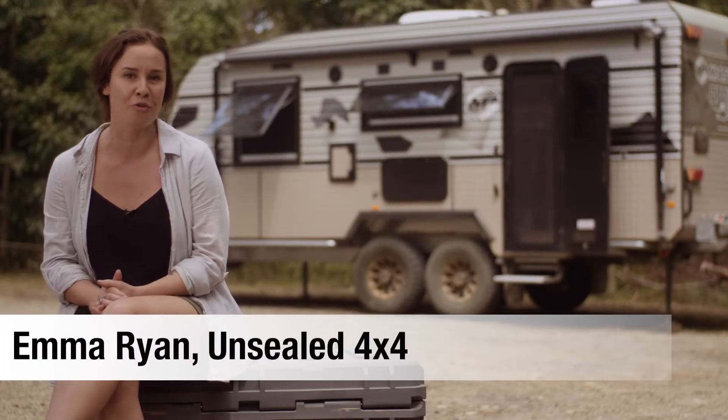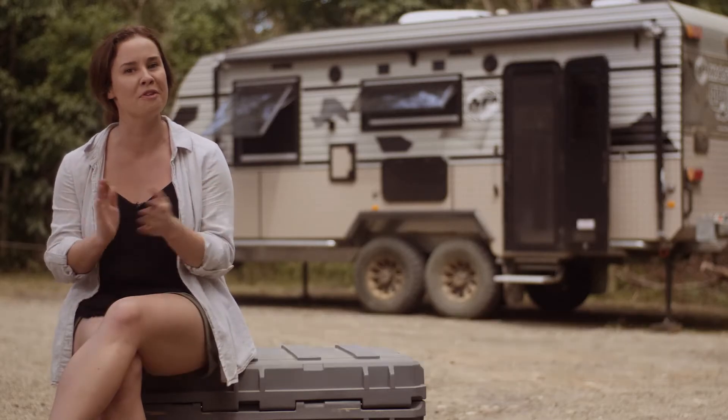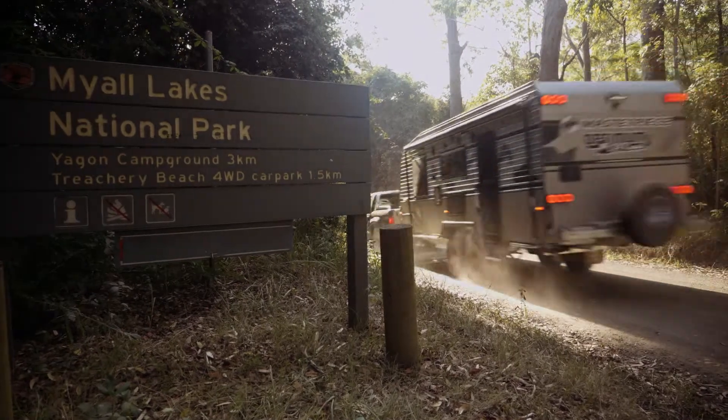I'm sitting outside the Optimum Off-Road from Masterpiece Caravans. This van is the brand's top-of-the-range model — it's their Masterpiece, if you like. And I'm going to tell you a little bit about what makes this van a really capable off-roader.